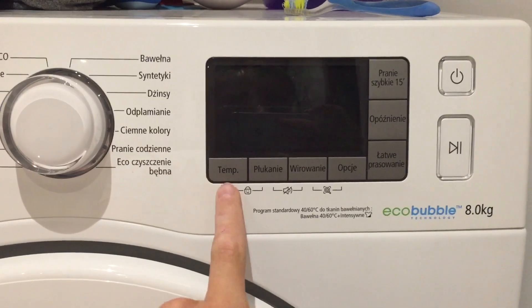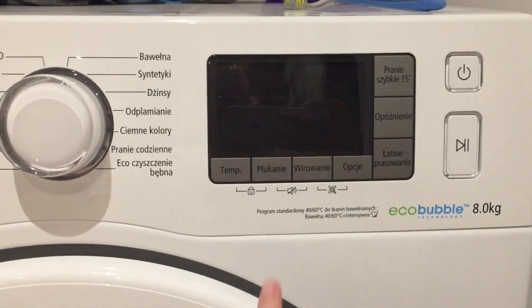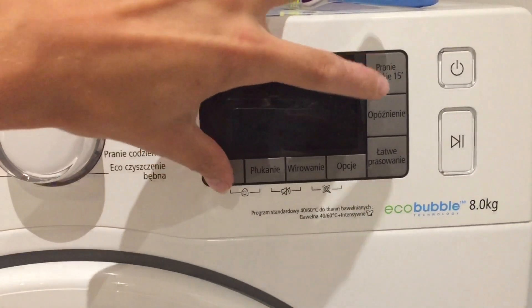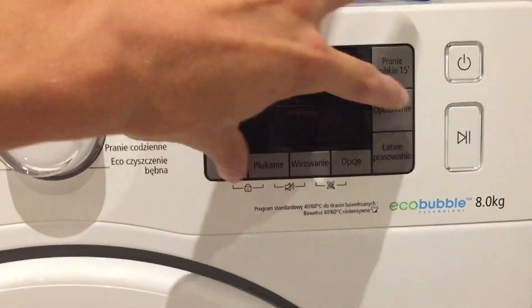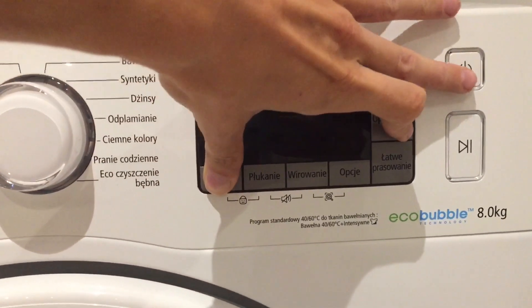The three important buttons are the temperature, the delay start, and the power button. What you need to do is press and hold the temp and delay buttons and while keeping them pressed, turn on the washing machine.